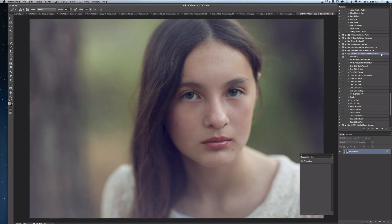Hello, my name is Jessica Drossen and I create actions, textures, and overlays for photographers. Today I'm going to demonstrate how I edited this portrait of Victoria, and I'll focus on how I used the basic retouching actions included in the JD One Click Portrait Perfection Set to give a subtle softening and enhancement for my close-up portrait of a young teenager.